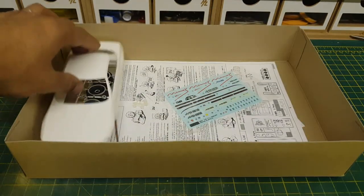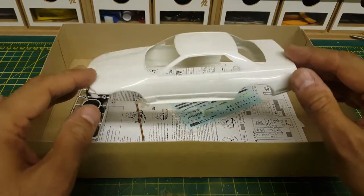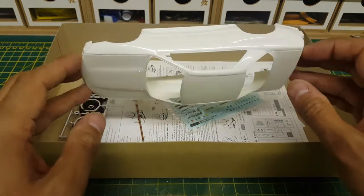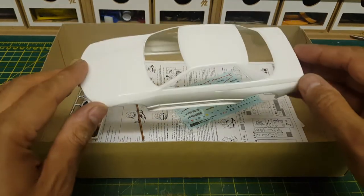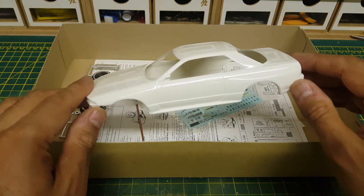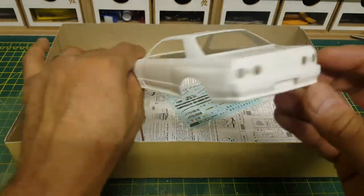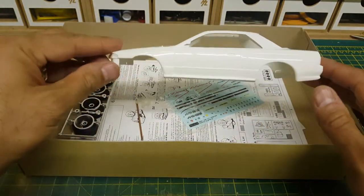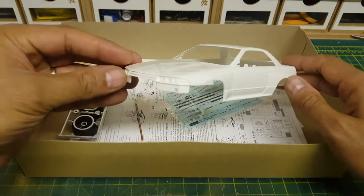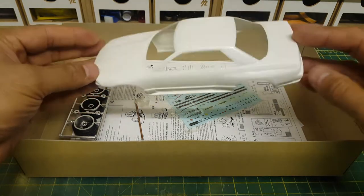Now onto the body — nice looking body, very shiny. This would need to be sanded down quite considerably before you put paint on it, because it more than likely has a lot of release agent still on there, and the paint would not adhere as nicely as you'd want. So it definitely needs to be sanded down at least to get the paint to stick. It is nicely detailed and not a difficult body to mark up.